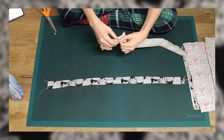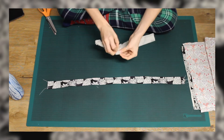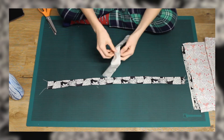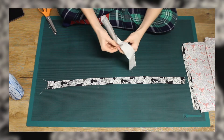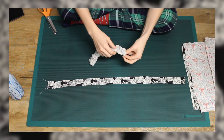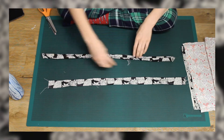An optional step that I like to do is to topstitch the edge of the two handles, which helps make the fabric lie flat. I just press the fabric down, pin it in place, and then sew two long lines down each edge of the fabric strap.